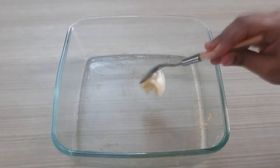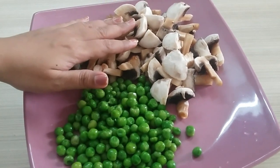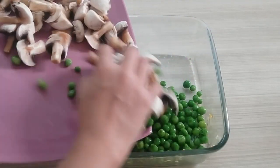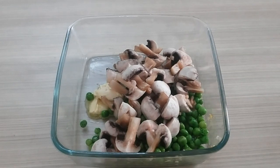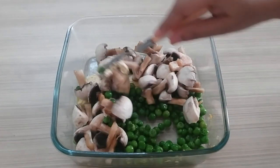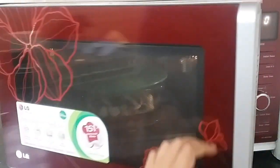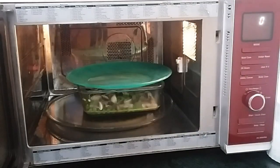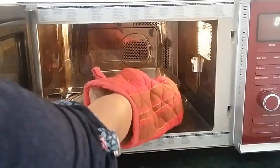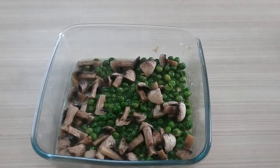When we blend it, add 1 teaspoon of butter, 1 tablespoon of cashew paste, and 250g of mushrooms. If you use frozen peas, microwave for 3 minutes; if you don't use frozen peas, microwave for 5 minutes. Now remove it — you can see that the mushrooms and peas are looking very good.